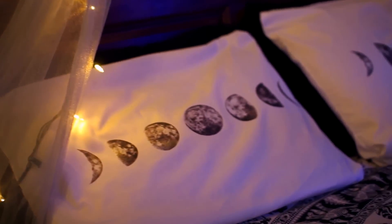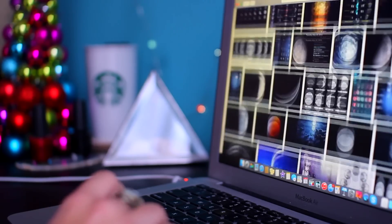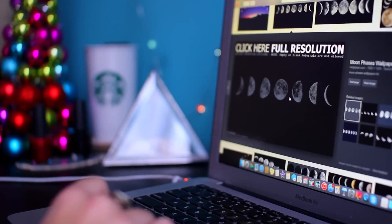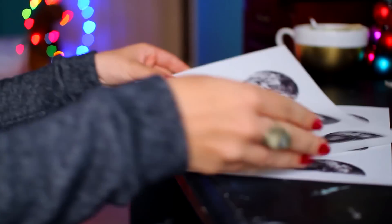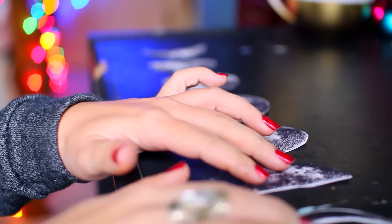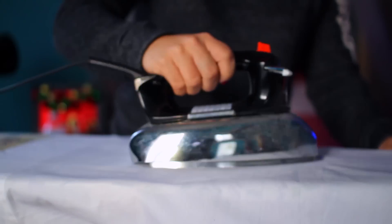The first thing we're making are these phases of the moon pillowcases. All you're gonna need is some print and transfer paper. Go on your laptop and look up a picture that you want on your pillow — I went with the phases of the moon. I searched 'phases of the moon HD' to find that particular image. Then follow the instructions on your transfer paper, print them out, and trim them as close as you can to the image.